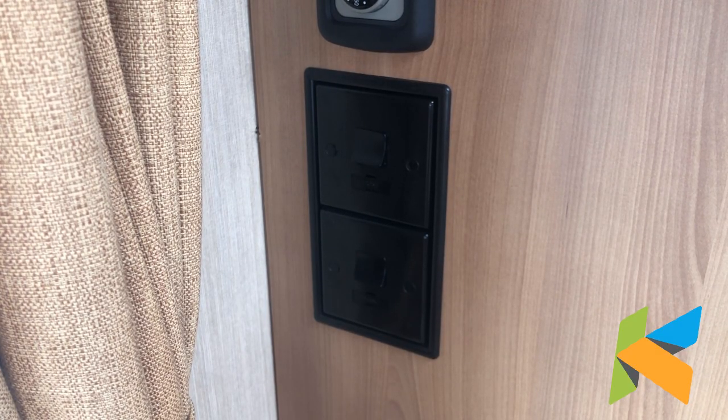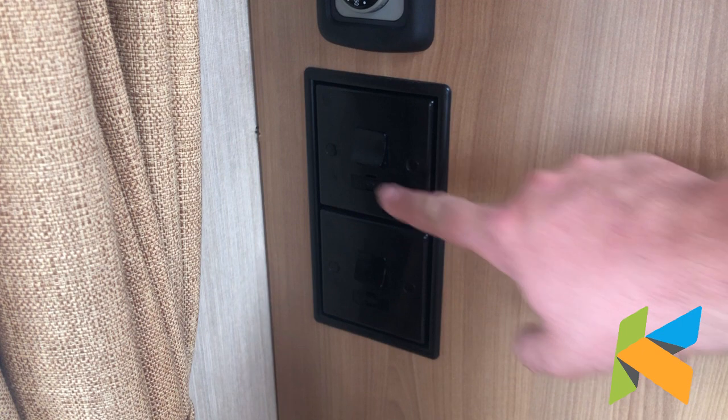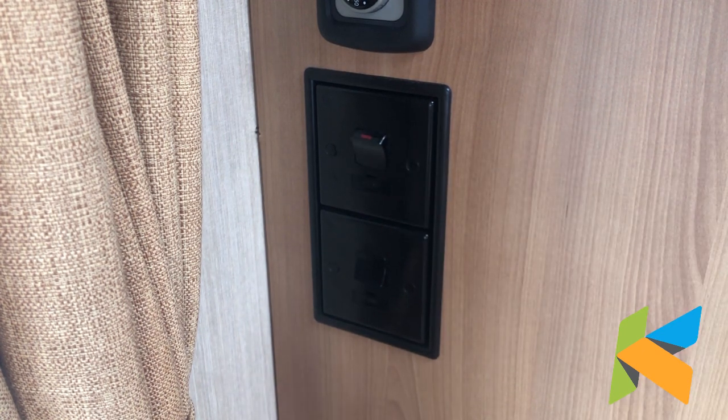Hi, in this video I'll be showing you how to use the Truma Ultra Heat and UltraStore heaters. In this particular caravan we've got two mains fused switches to cut the mains electric off to the mains heating and the mains hot water heater. The top one is the mains heating, the bottom one is the mains hot water heater, so that's the electric settings for both.